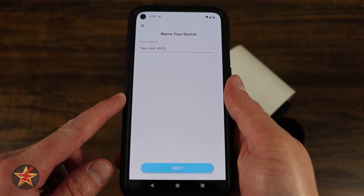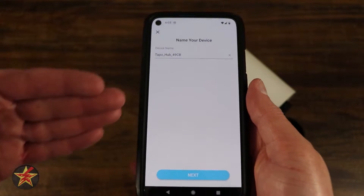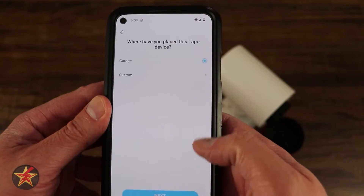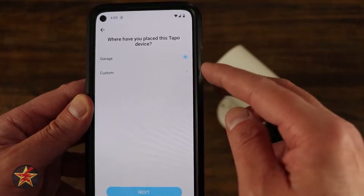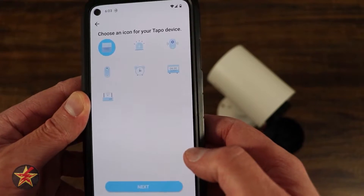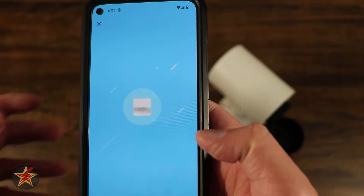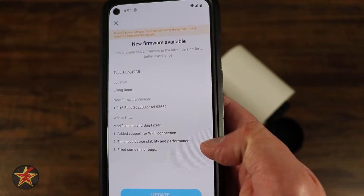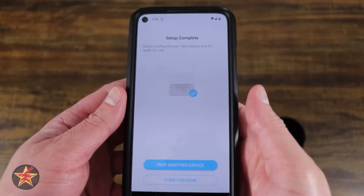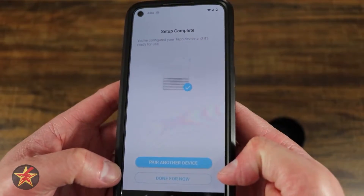Once you properly connect the Tapo hub it starts flashing amber and then you see the screen that says 'looking for device.' It found it — I name it, select next, and leave it at that name. It asks where the device is placed; I'll say living room, then pick an icon and leave it as the Tapo hub icon. It's now configuring and there's a firmware update, so we're going to allow that to happen. Once firmware is up to date, you get the option to pair another device or be done for now.